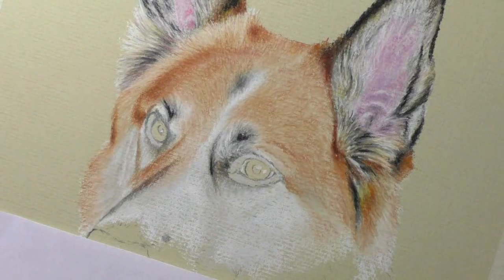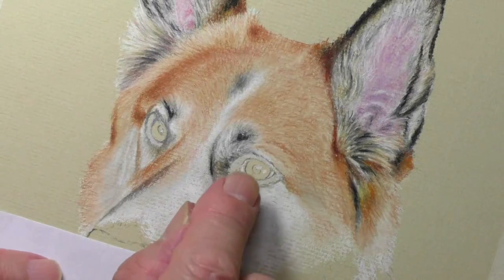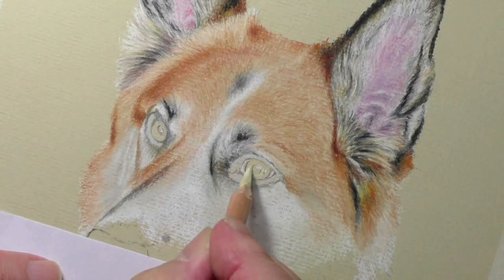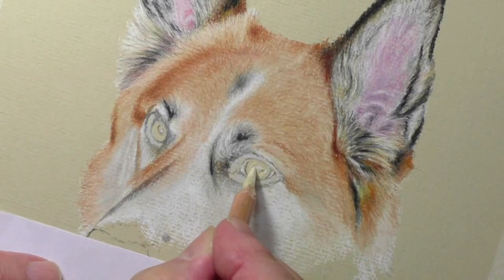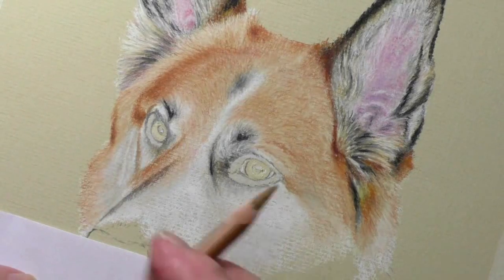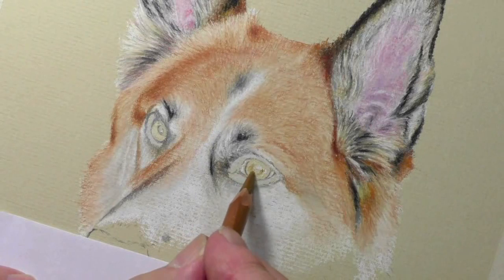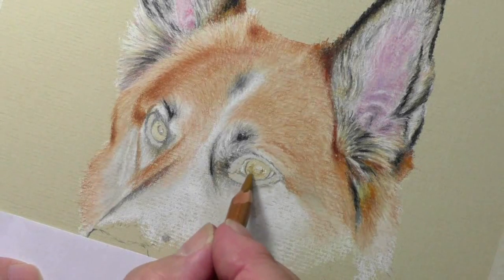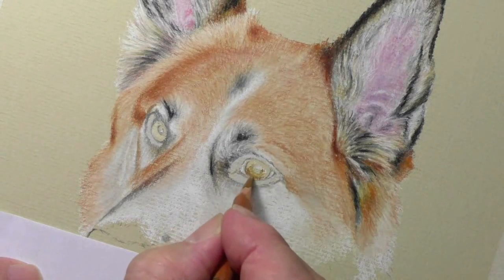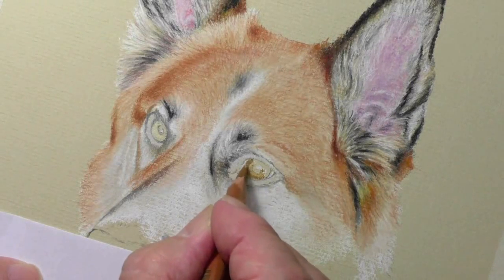The next thing we're going to do is put in the ochre. I normally put the ochre in first because when I put it down I've got something to work with — otherwise it would be too harsh. It's all right going around the outside here, because we're making that darker, but that area there needs to be lighter. So by putting the ivory in, it gives me a chance to create that effect.